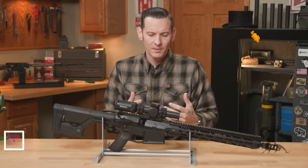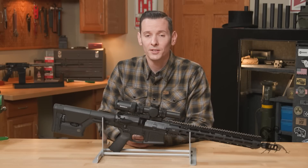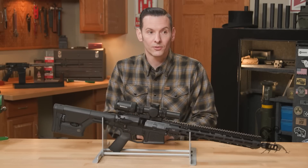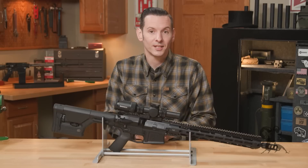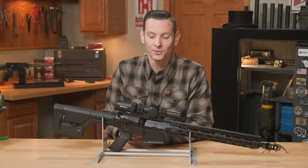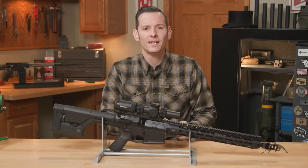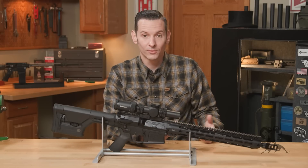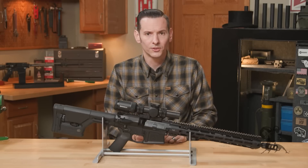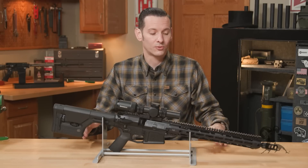The 8.6 Blackout is a cartridge that was developed by Q. It is basically a 338 that sits on top of a 6.5 Creedmoor case. To put it into perspective, think of it as the big brother to the 300 Blackout — the 300 Blackout being in your AR15 platform, and the 8.6 being in the AR308 platform.